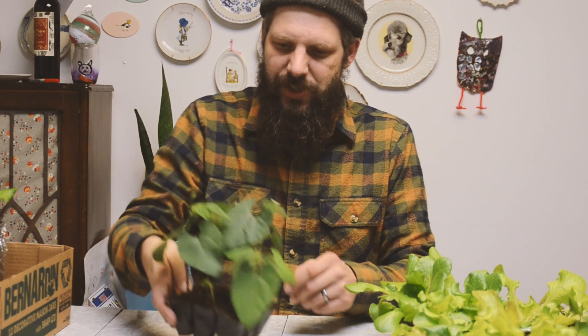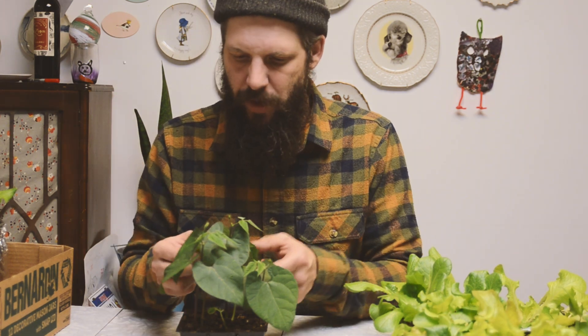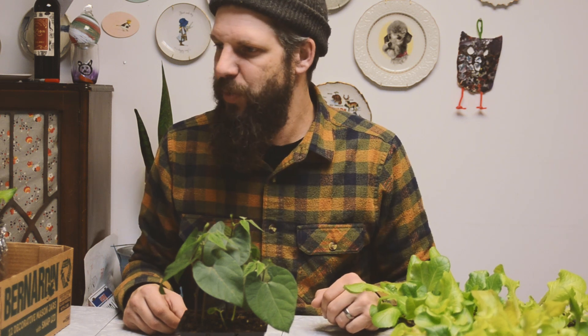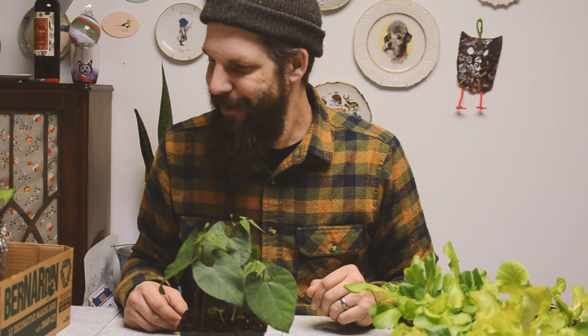Also, here are some bush beans that I sprouted — we're going to plant those out into cups as well, one or two of them, and see if we can get some bush beans going. That's pretty much the update. We'll come back in maybe another two weeks and show the difference. Everything's growing well, everything's getting roots — the hydro ones aren't growing quite as well as the seed-starter soil seedlings, but we'll race them from this point forward and see where we get.